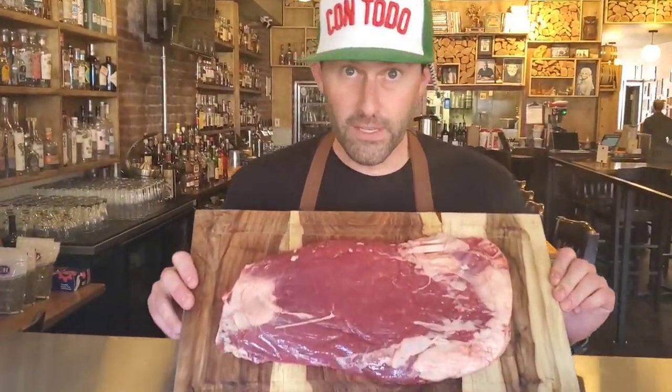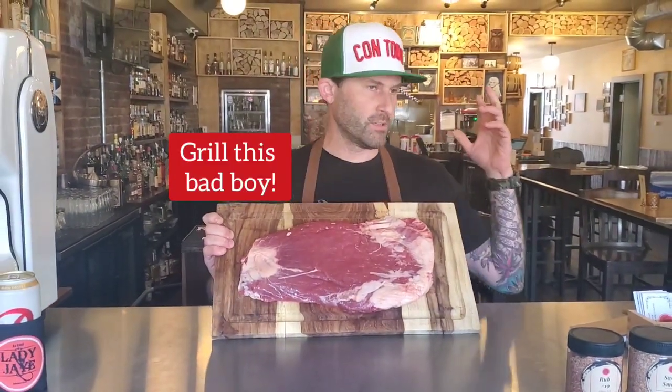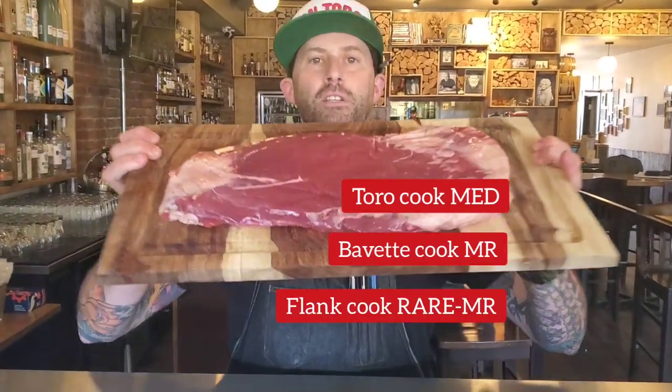Here's the flank — number three of the abdominal muscles that we've already talked about. We're going to grill this. So we've already talked about the Toro — you're going to eat that medium, it's more fatty. We already talked about Babette — you can eat that mid-rare. This, my freaks, you can eat rare.